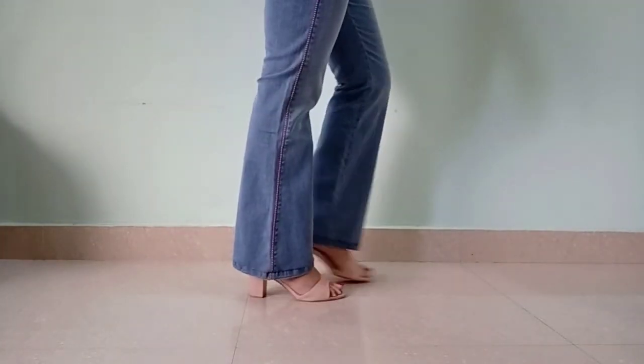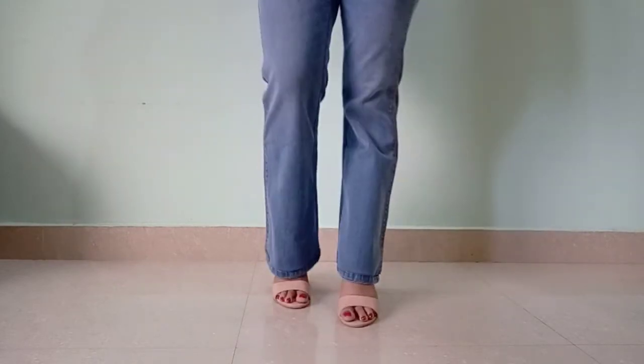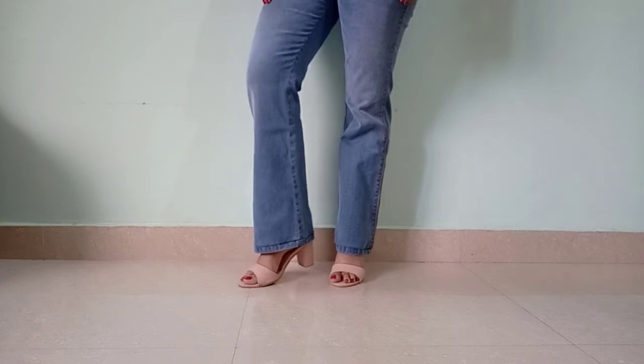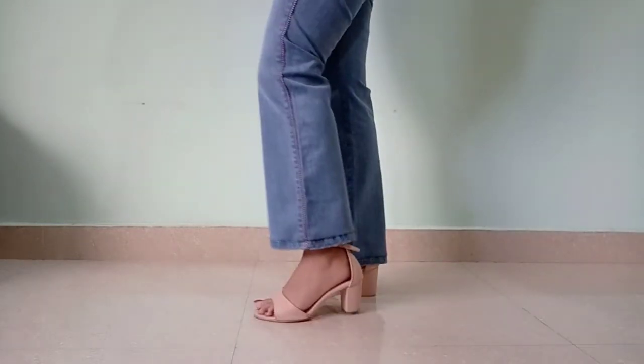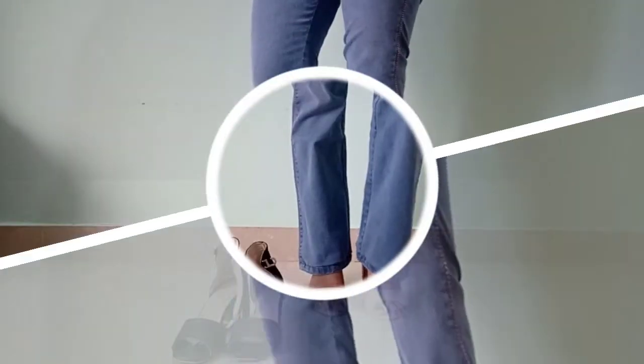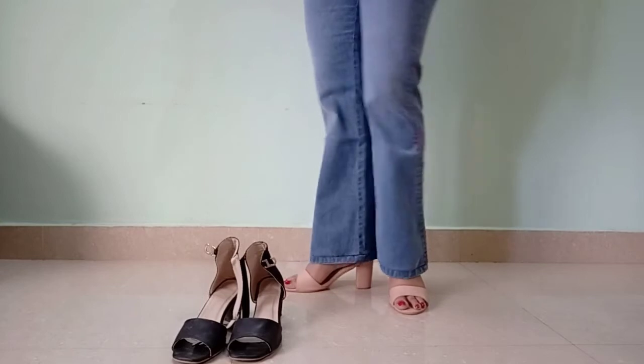This kind of heel is mainly used to add height. You can see how good it looks. I've chosen pastel pink because it actually goes with all colors and gives a great look. You can wear it comfortably for office or daily wear. I have also made a black option with this.